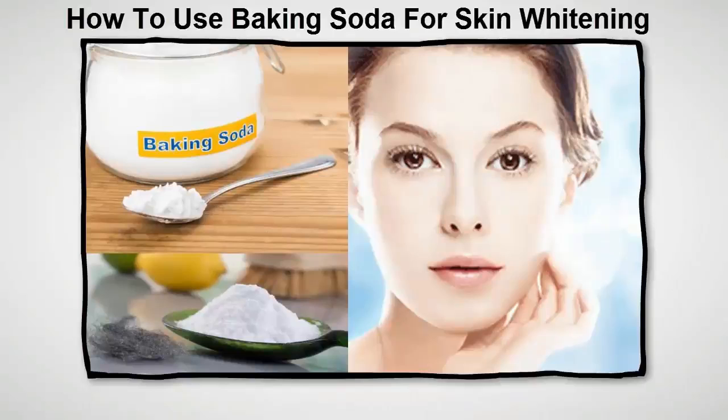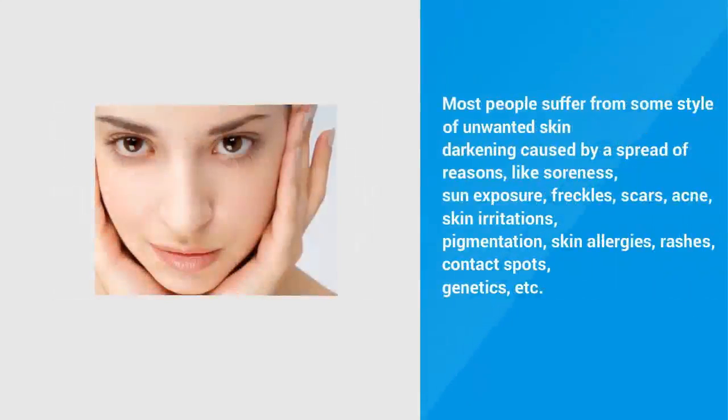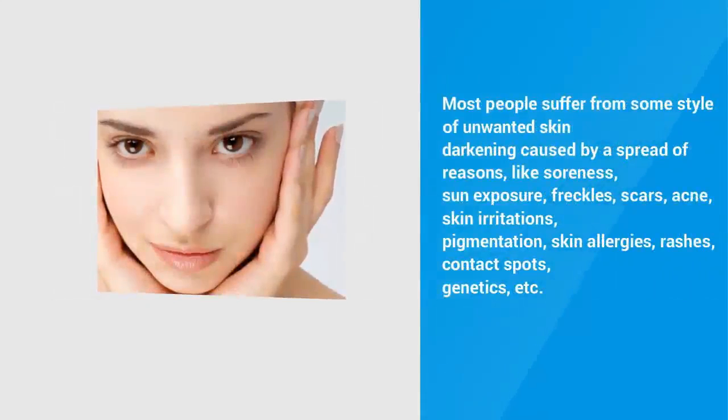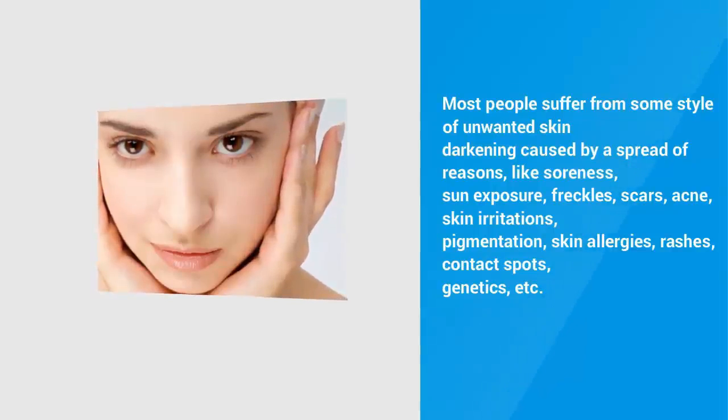Use baking soda for skin whitening. Most people suffer from some style of unwanted skin darkening caused by a spread of reasons, like soreness, sun exposure, freckles, scars, acne, skin irritations, pigmentation, skin allergies, rashes, contact spots, genetics, etc.